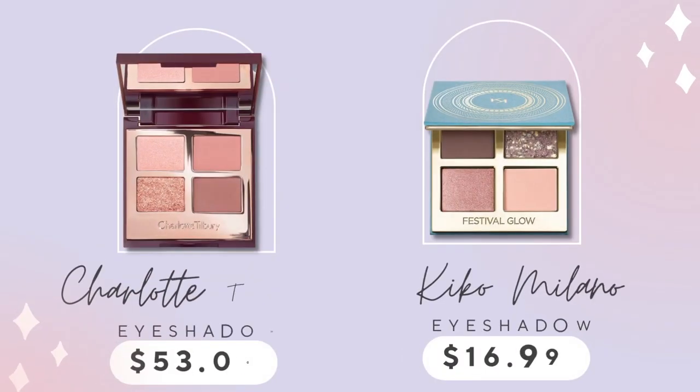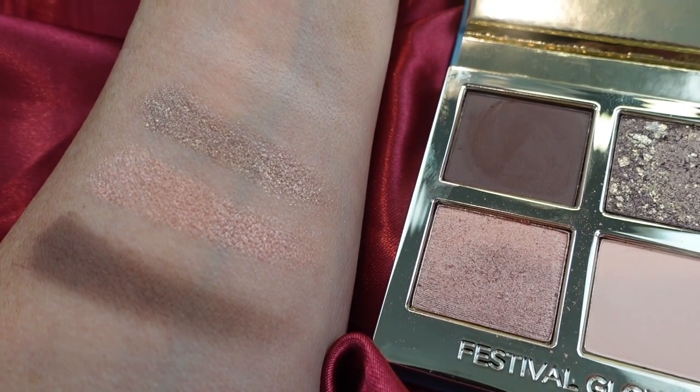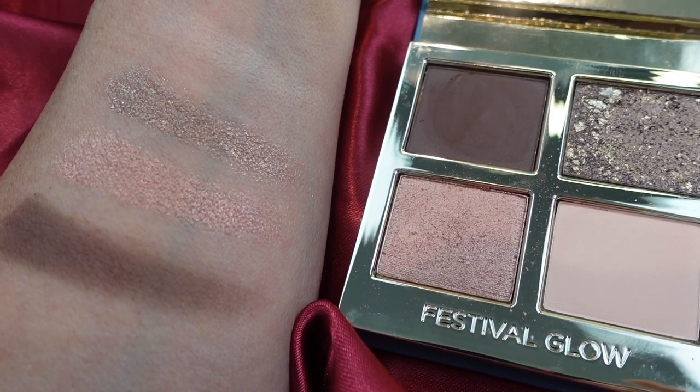I love Charlotte Tilbury's eyeshadows. They're gorgeous. I love the shades, but I found this from Kiko Milano and it's beautiful. It definitely has that Charlotte-esque look to it — the packaging, but it is paper. It's not the plastic packaging that is in my eye palettes from her, but these shadows work great. They blend smoothly on the eye. What I have found is that the technique you use, or the brushes rather, can be really important to getting the look that you want.